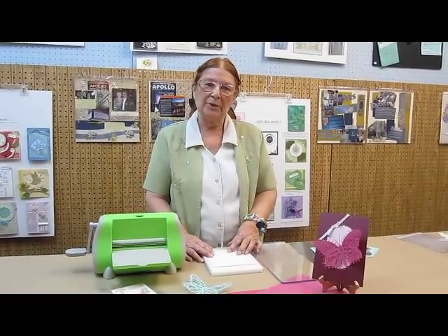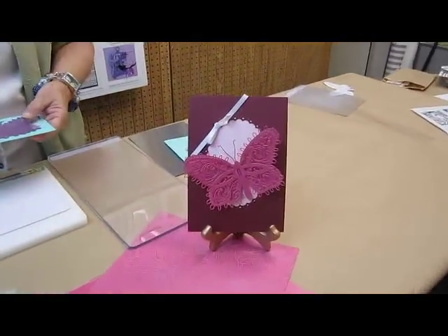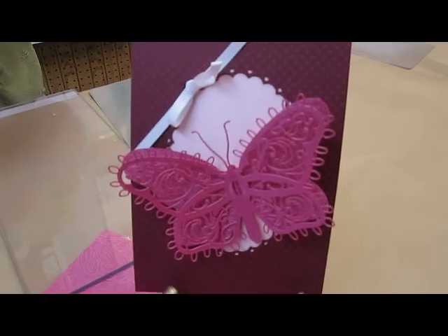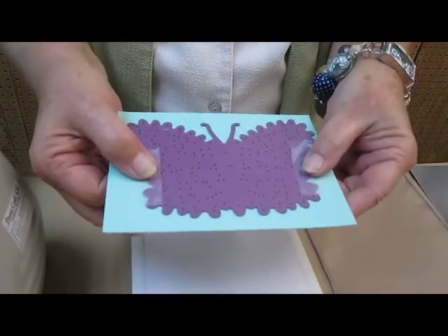This afternoon we are going to do a quick demo using the Cuddlebug and one of the new butterfly dies. So what I have done is taken my butterfly die and used removable tape and taped it down to my piece of cardstock.